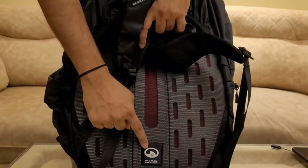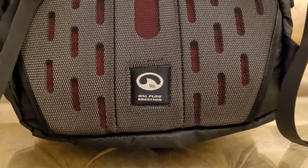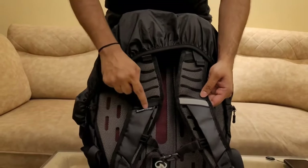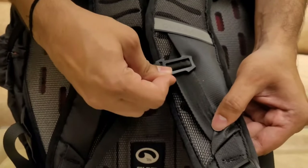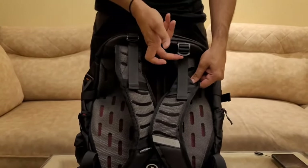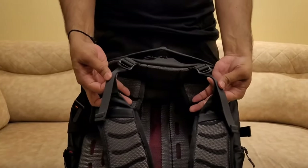On the back side we get two shoulder straps and a mesh design for proper airflow. Along with this, you get the Carbonado special reflectors, branding, and a vertically adjustable harness. The best part about this bag is that the shoulder straps are attached to the harnesses for extra strength and durability.